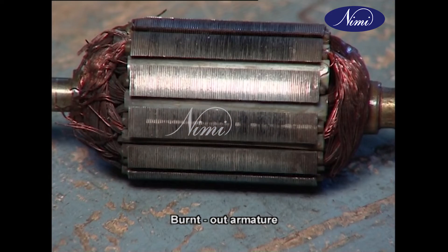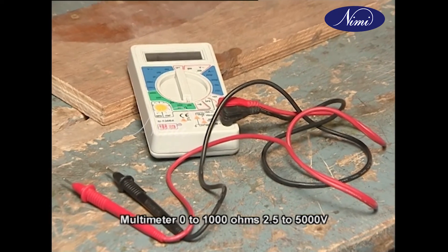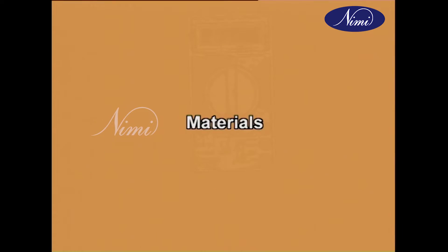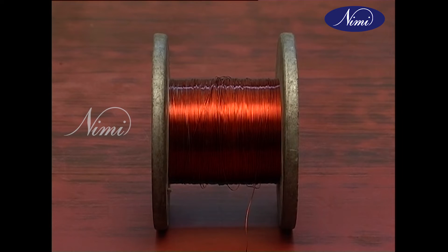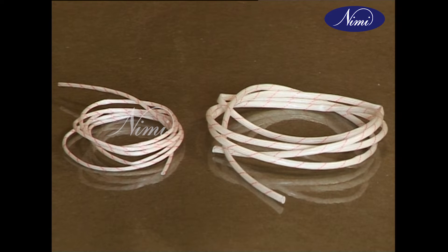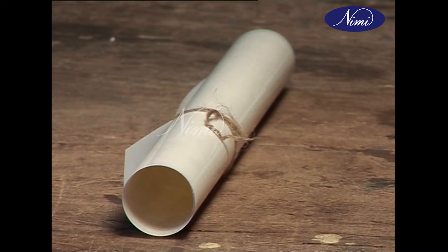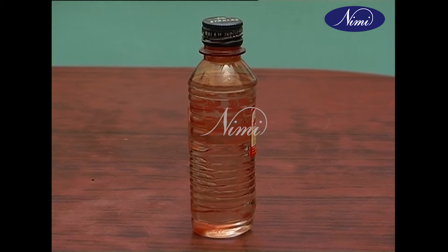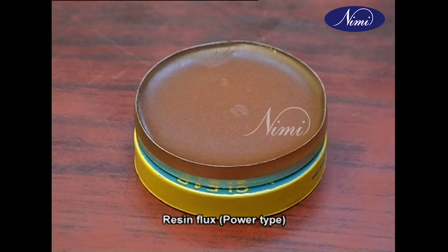Equipment required: growler external with hacksaw blade one number, burnout armature one number, multimeter 0 to 2000 ohm 2.5 to 5000 volts. Materials required: 7-millimeter paper as required, 30 SWG super enameled wire, empire sleeve 1mm and 2mm 1 meter, cotton tape 20mm 1 meter, high lamp fiber wedge 2mm thick as required, work 32 insulation varnish half liter, thinner, resin core solder 50/50 20 grams, resin flux powder type 10 grams.